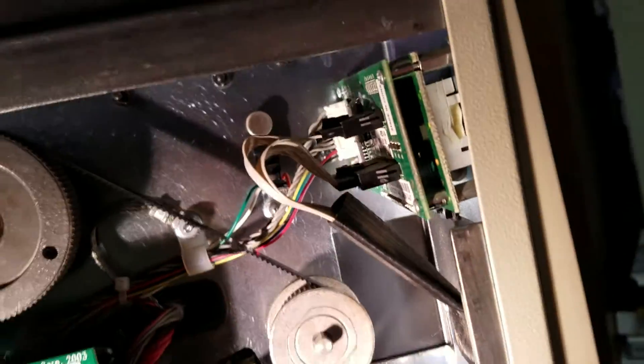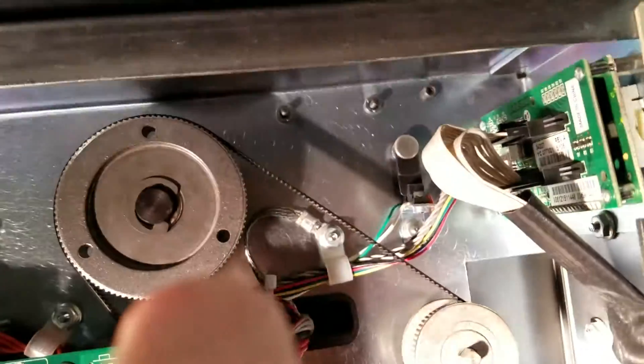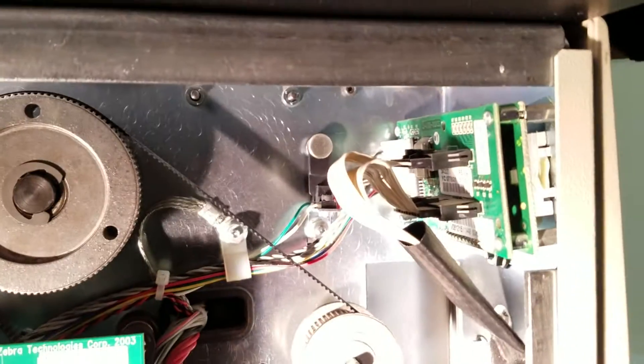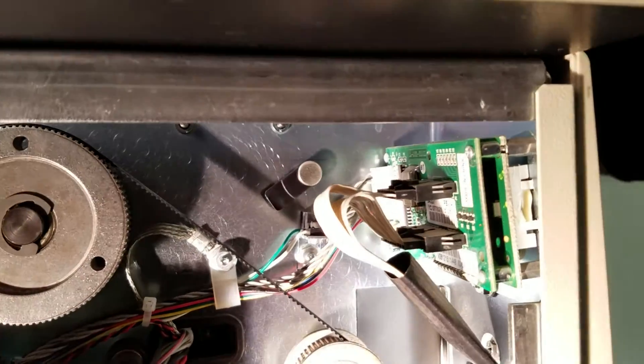Now you can see inside the printer — there's a toggle that moves as I change the position of the print head. Watch for the movement. You'll notice that that flag, which is basically a magnet,